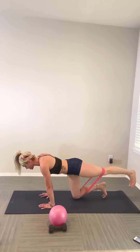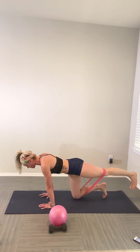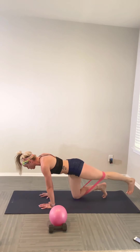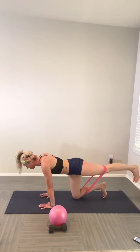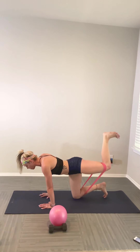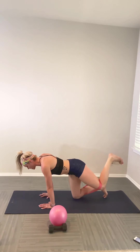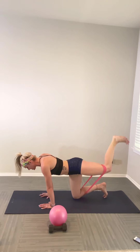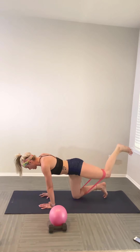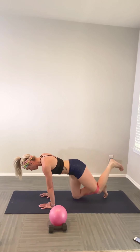Pulse it up — tiny little isometric pulses, navel into the spine. Space between the shoulder blades, look straight down to keep the cervical spine neutral. Go for five, four, three, two, one. Keeping that leg floating, bend at the knee and stomp the sky — double pulse to the sky, release. Pulse, pulse, release. Donkey kicking the sky for eight reps. Then pulse it up with tiny isometric pulses, working that glute, for another five counts.